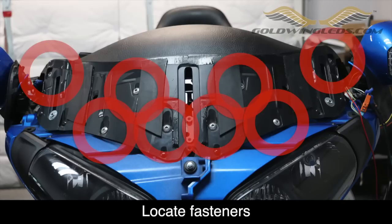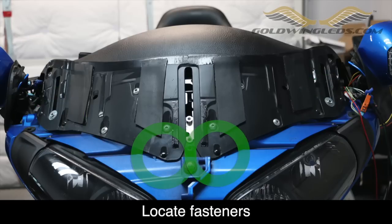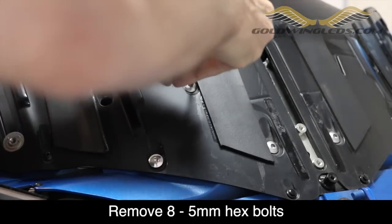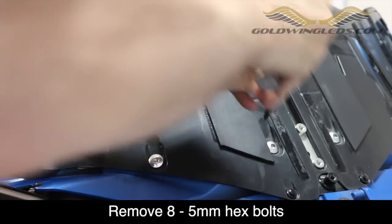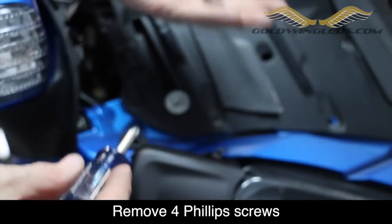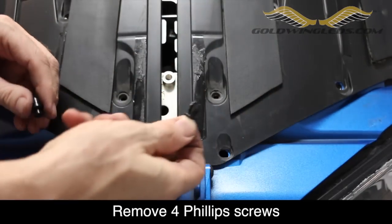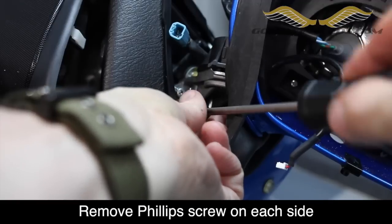There are eight 5mm hex bolts that hold the meter panel visor in place, and we need to go ahead and loosen these. There are also four Phillips screws — two on each side — and two push pins in the front. Use a 5mm hex wrench to remove the eight bolts, then use a Phillips screwdriver to remove the four Phillips screws. The two plastic push pins simply pull up firmly and they'll come loose. There is also a single Phillips screw on each side of the meter panel visor that needs to be removed.